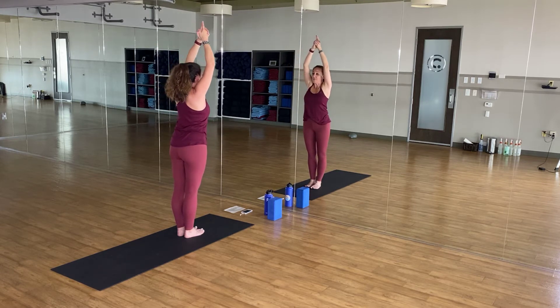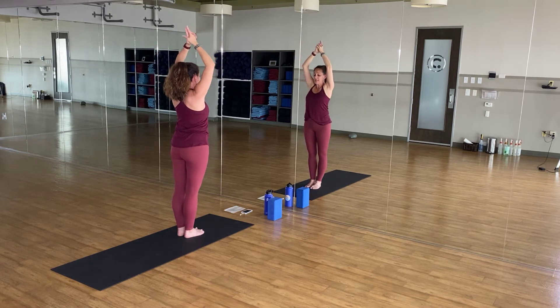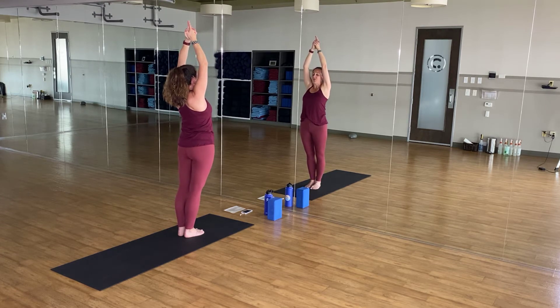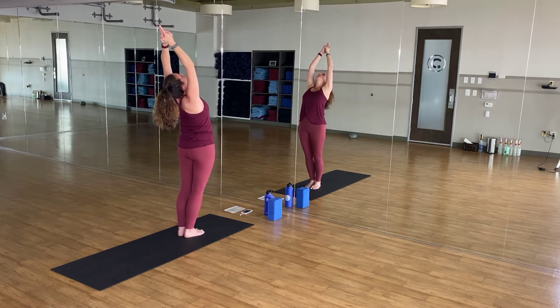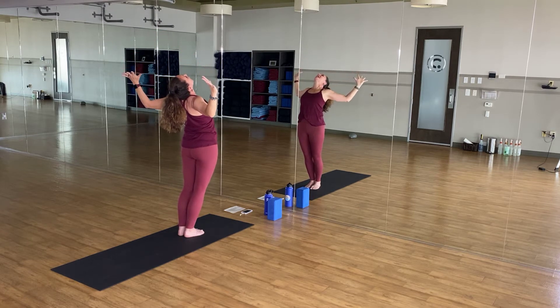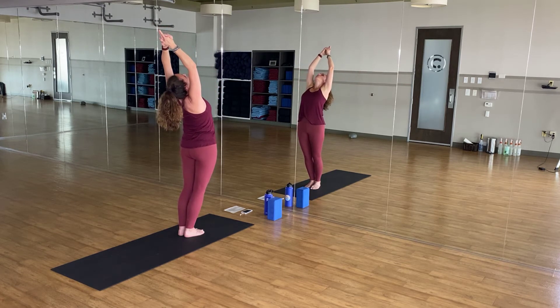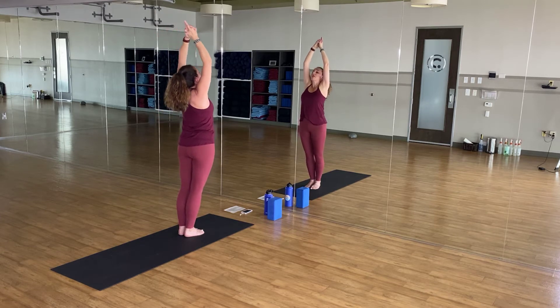Excellent job. Now, if you have shoulder issues, separate your arms into cactus. If not, keep that same grip. Palms together, we're moving into a back bend. Hips press forward first, and then slowly take your gaze and walk it across your ceiling. Your fingertips will eventually point back. If you're in cactus, shine your heart high. Squeeze your shoulder blades together. Either way, hips press forward. Nice broad chest, find a nice bend in your low and mid back. One more deep breath out. Inhale to lift up.